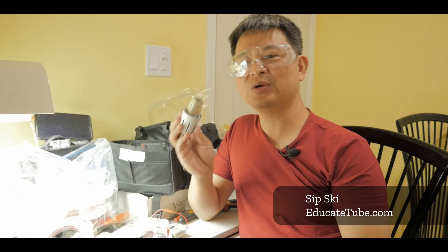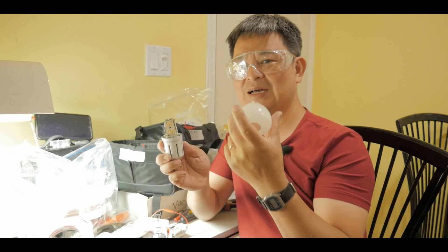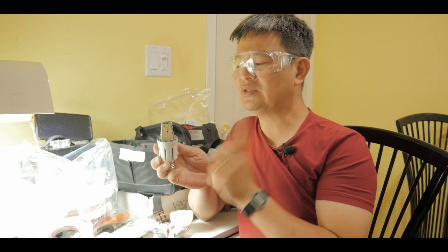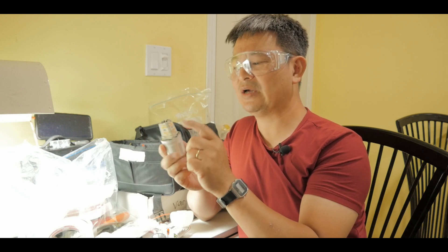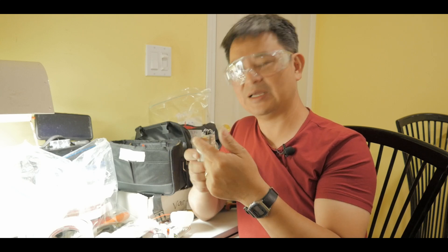So you have this broken LED light bulb and when you remove the plastic covering — usually it's plastic, sometimes it'll be glass so be careful with glass — but this one is plastic so it's pretty safe. Once you take it out you can see that we have these four LED panels. Different LED light bulbs will have a different setup, but this one has four.